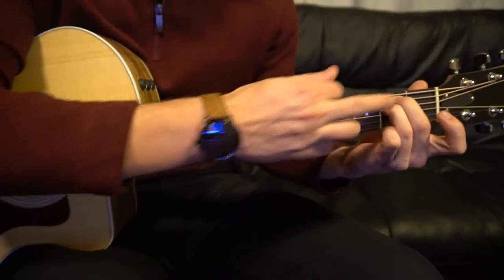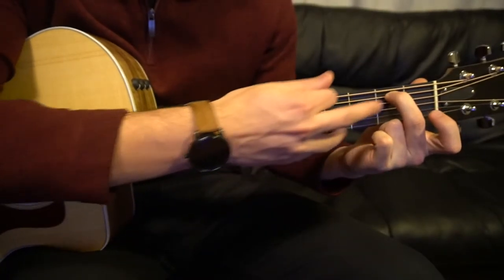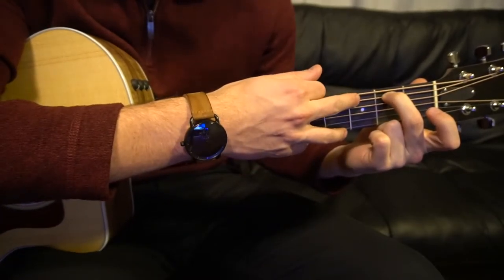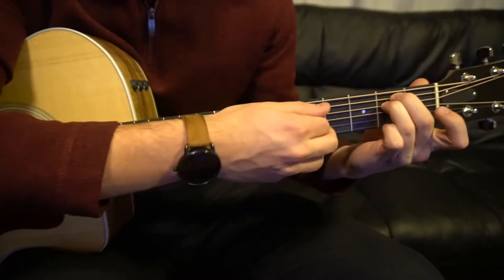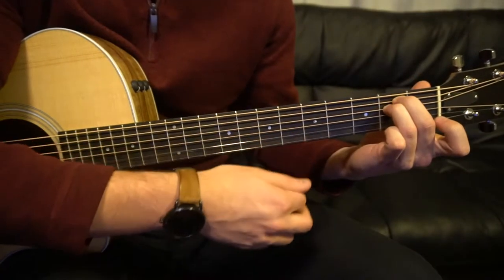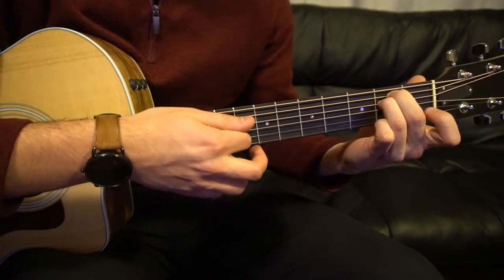For your E minor, you can shift both those fingers up one string. So now your middle finger is on the second fret of the A string, which is your second string down, and your ring finger is tucked right under on the second fret of the D. You play all six strings.